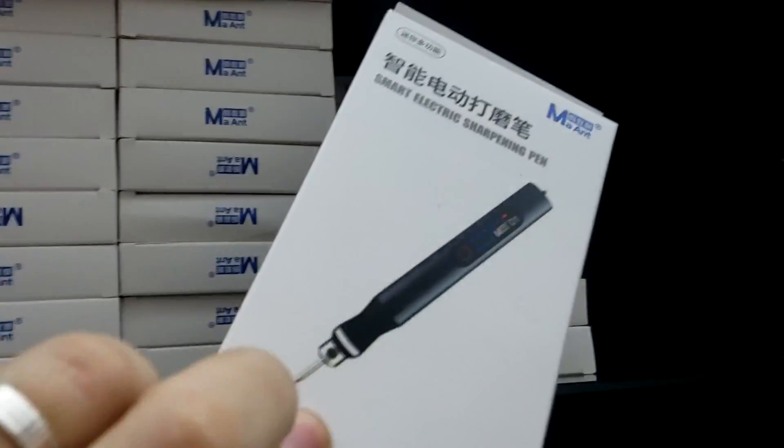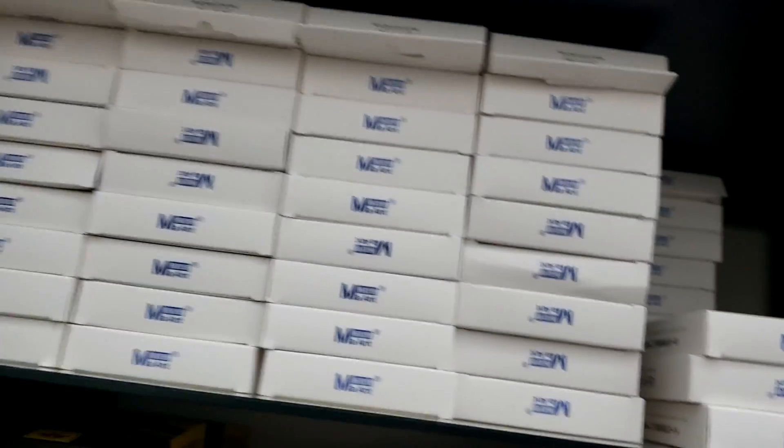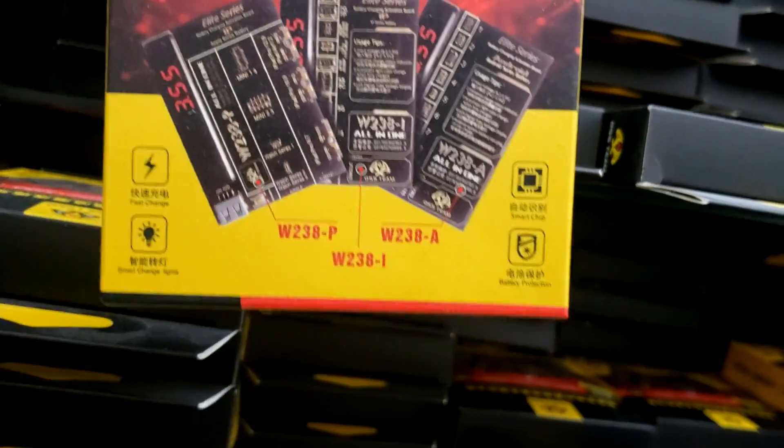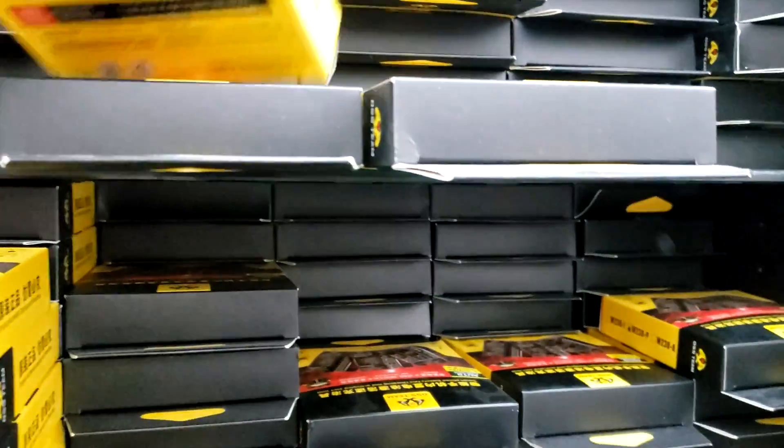We have the grinding pen and we have a lot of them in stock. We also have a battery charger for iPhones, iPads, Android, and iWatches.